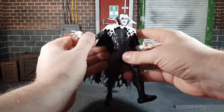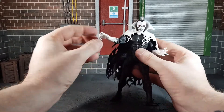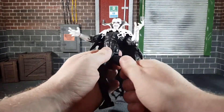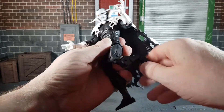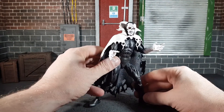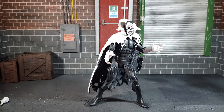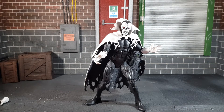Articulation-wise he has butterfly joints, bicep swivel, double-jointed elbows, wrist articulation, an ab crunch, waist swivel, thigh swivel, double-jointed knees, shin articulation, and rocker ankles. I often complain about female figures lacking articulation, and then you get a figure like this on their most articulated male body and he can't use it because of the cloak. I often wonder who's making these decisions — they're quite silly at times.